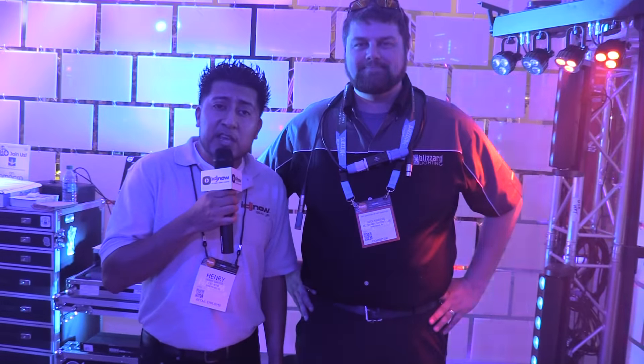Hi guys, it's me Henry from IDJ Now, and we're here at the Blizzard booth where we're going to be talking about the new weather system. We've got Nick here to let us know a few key features of what this bar can do. Thank you, sir.